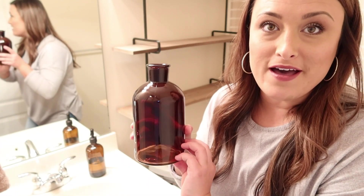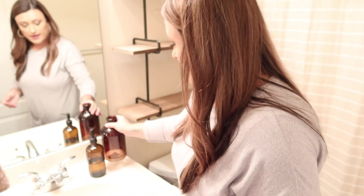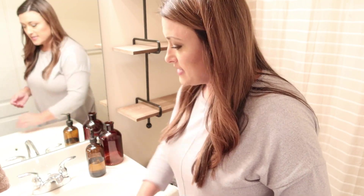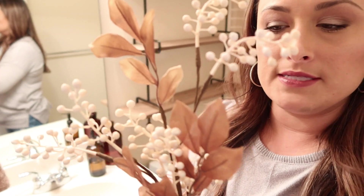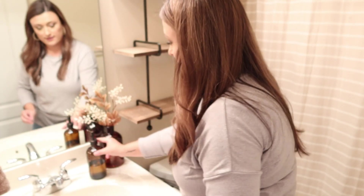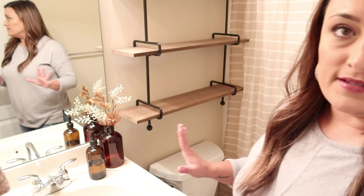To go along with my little soap bottle, I have another one of those vases that I picked up from Hobby Lobby. Since I don't have a ton of room, I thought it would be cute to set it beside. And I have one of these picks — I just love these little picks. I'm just going to put that in there. I think the neutral colors of the pick look pretty in here with the color of the shower curtain and everything.